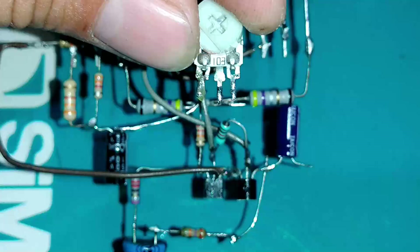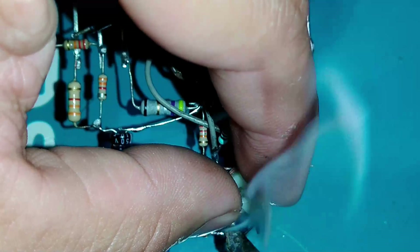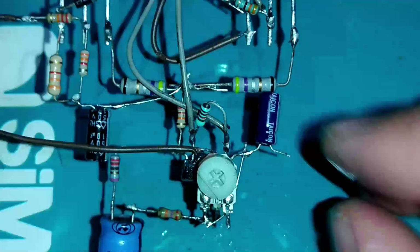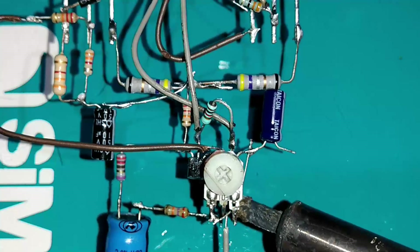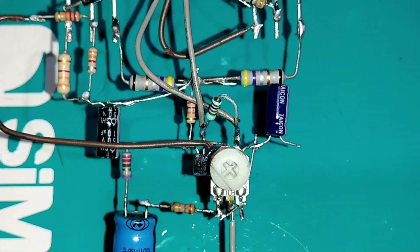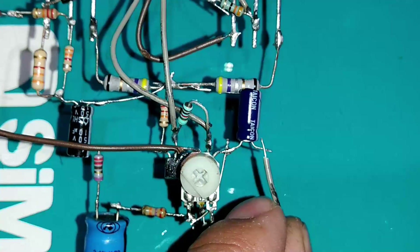Se você quiser colocar um potenciômetro ou trimpot de 10K (código 103), o terminal do meio vai aqui. No caso, foi soldado à esquerda no resistor de 27K ohms, e o terminal do meio levamos até o nosso capacitor da entrada de áudio.